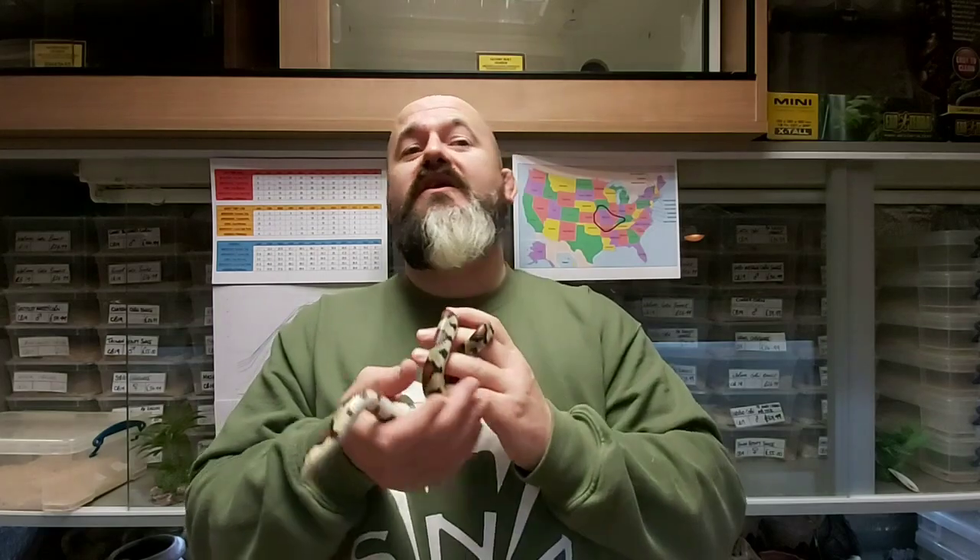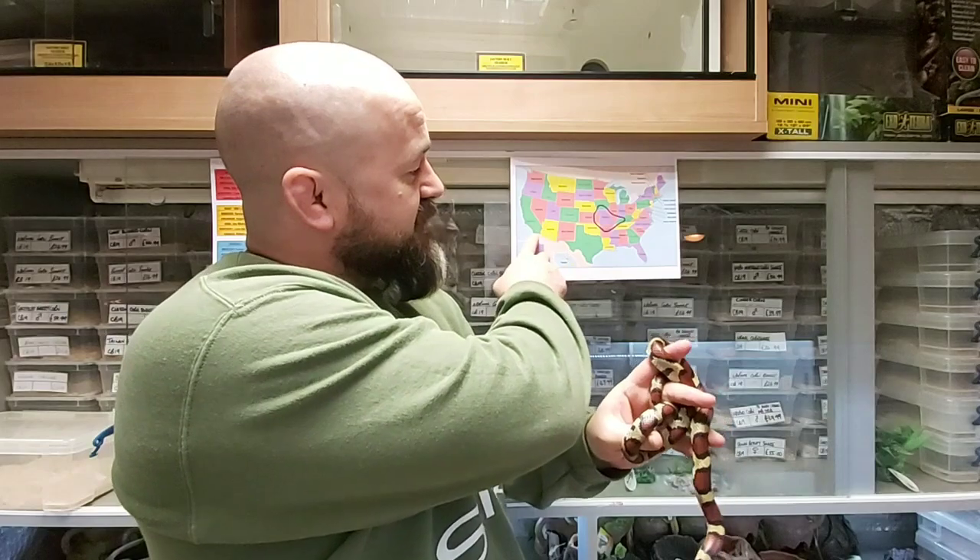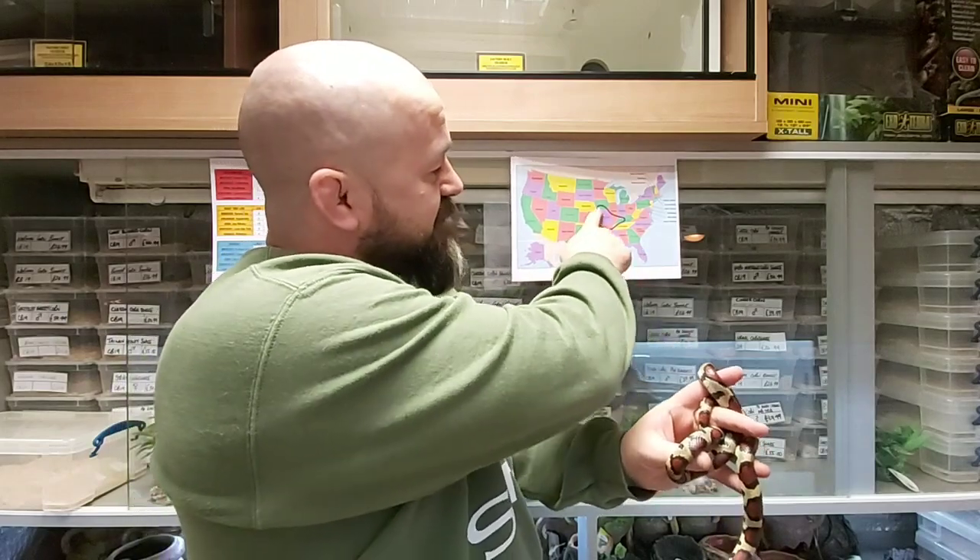Red milk snakes occur in the United States with distribution through eastern Kansas, Missouri, southern Illinois, southwest Indiana, Kentucky, western Tennessee, southern Iowa, and northern Arkansas. We've printed out a map of the US with a rough area of where we're concerned.